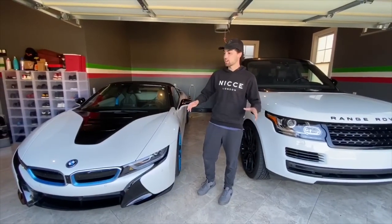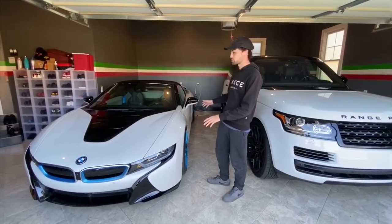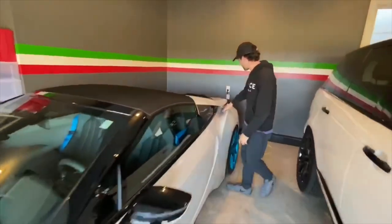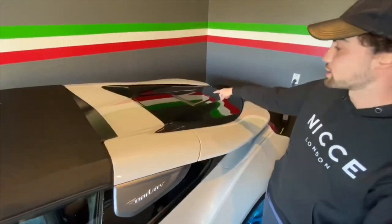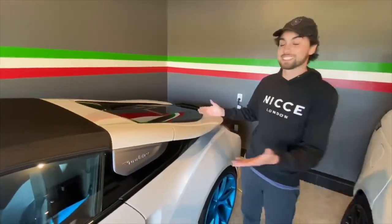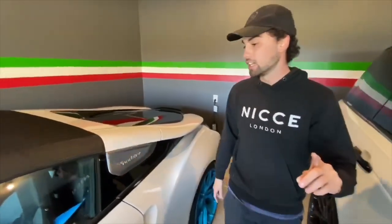Hey guys, what's going on? I am in Bentley's garage right now. We are here with the BMW i8 Roadster. This just came out. This car is absolutely incredible. We got the flying buttresses right here, the electronic and gas powered engine. I'm not really sure about where everything is at in the car. This is my first time actually seeing an i8 Roadster. I saw one that was black on the car a few days ago. That was really cool.